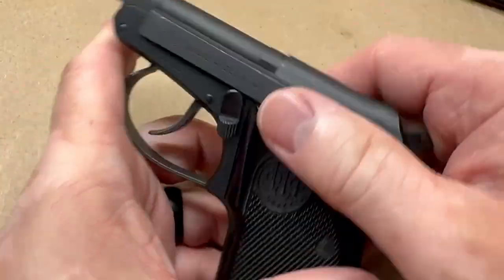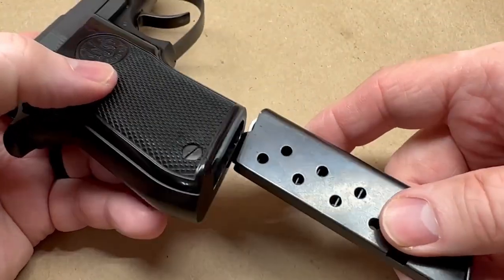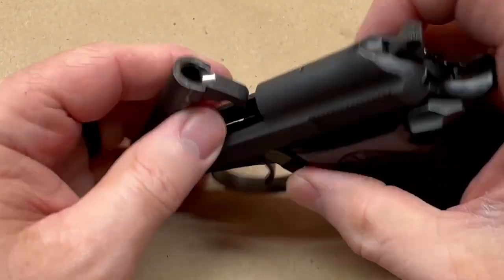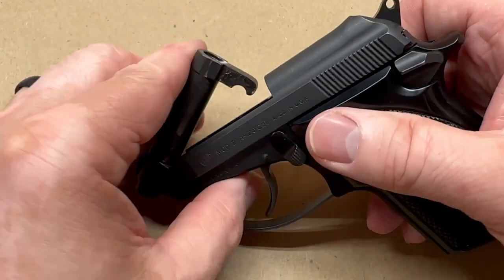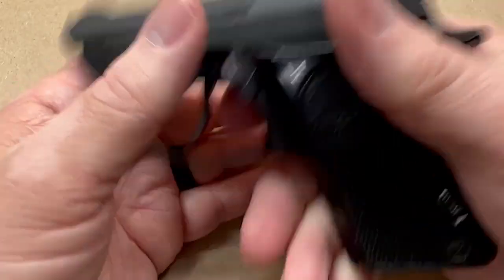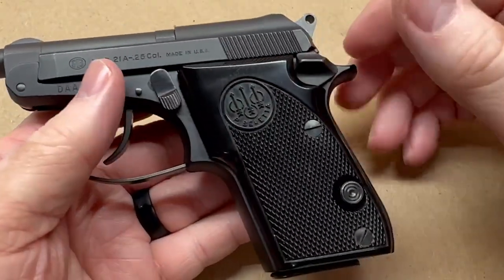You don't have to rack the slide on this to load it. Someone can take a fully loaded magazine, put it in, and then just pop the barrel up right here, drop a single .25 ACP round into the chamber, close it, and you're good to go. That first shot is going to be the long heavy double-action trigger pull, or you can thumb back the hammer for the first shot if you prefer.